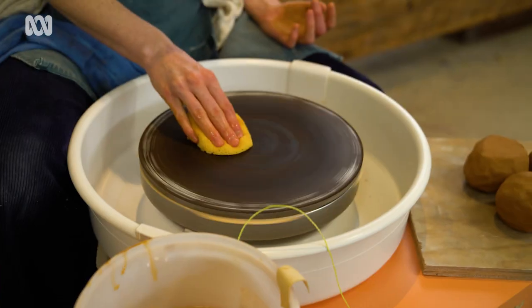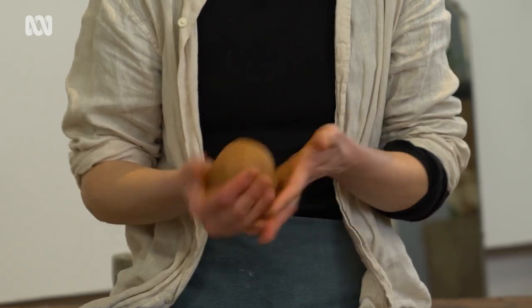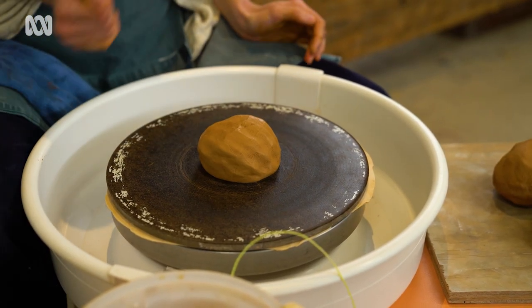The first thing we're going to do is just lightly dampen the wheel head, and then we're going to form our clay into a round shape and stick it down onto the wheel head.